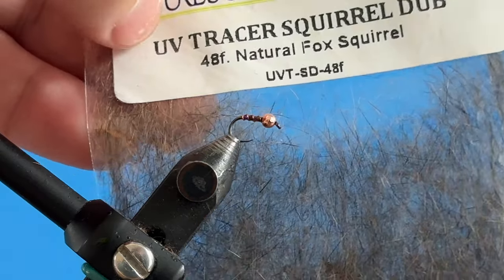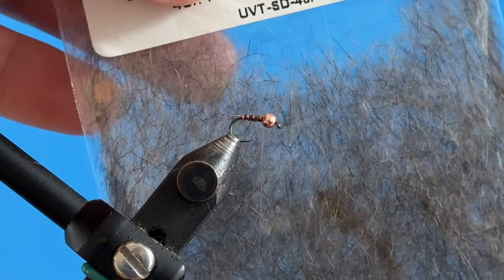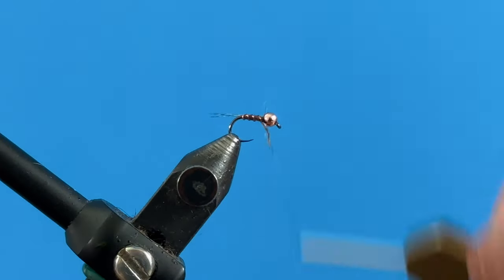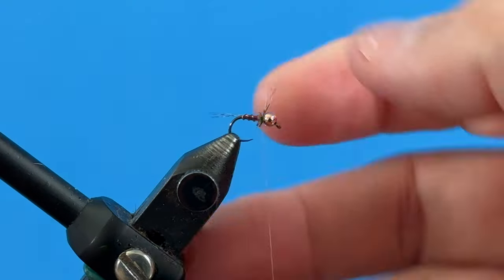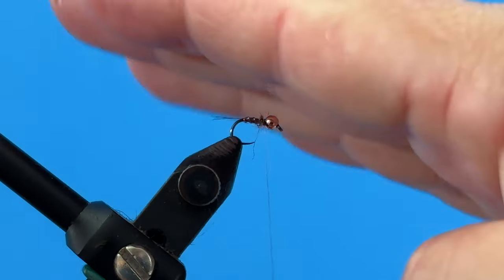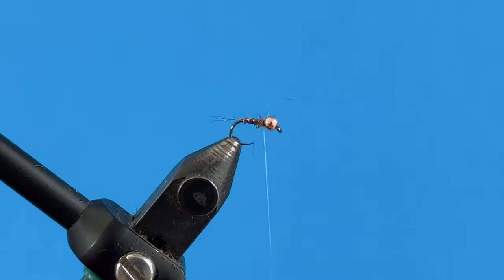I've got some UV tracer squirrel dub here in natural fox squirrel color. Color isn't so important here — I'm going to take the littlest amount of that and dub on just a tiny bit right behind the bead. The reason I do this is so that in the next step when we add our CDC, those fibers will stand up and not lay back onto the fly.